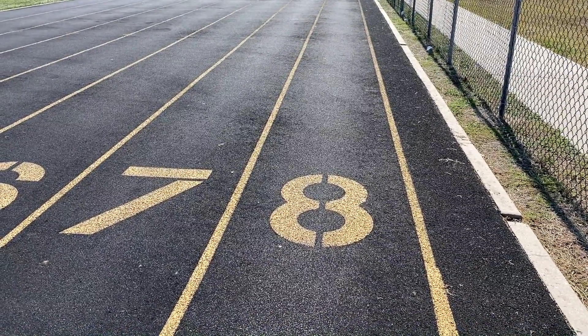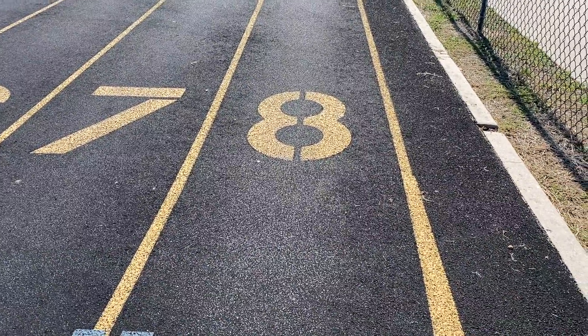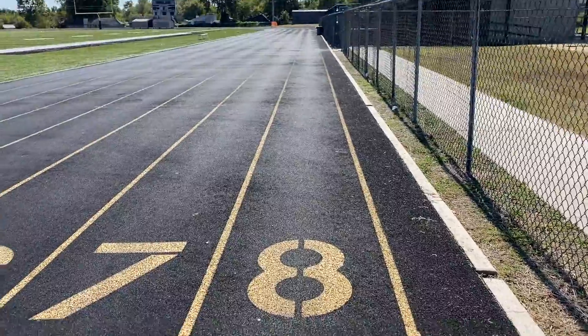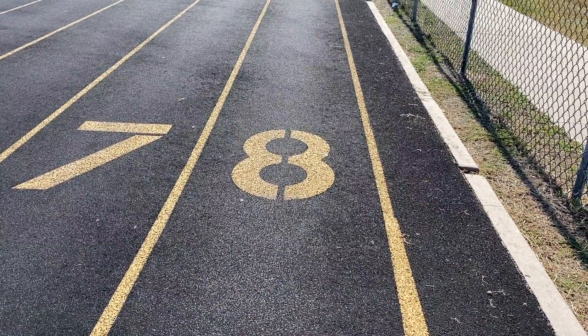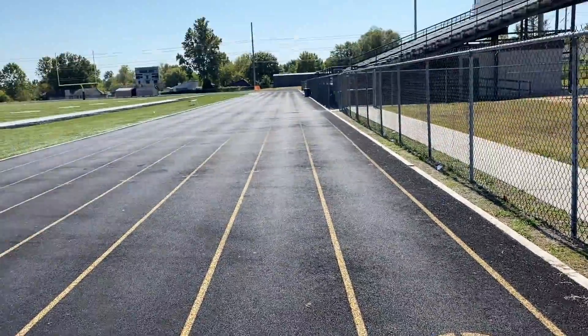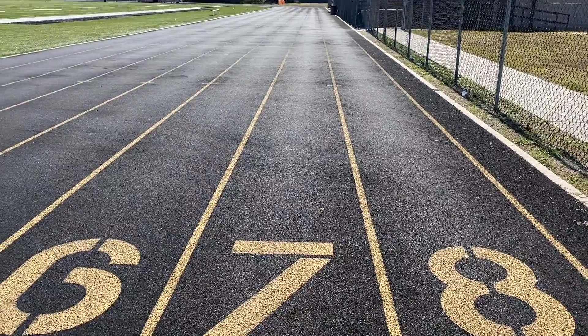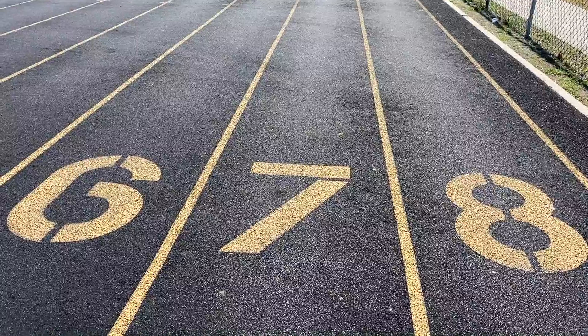I always start with a warm-up lap on lane number eight. And then what I'm going to do is alternate some jogs and walking between each of the lanes. So for example, when I get to lane seven, I will run the straight part of the lane and then walk when I get to the curved part.